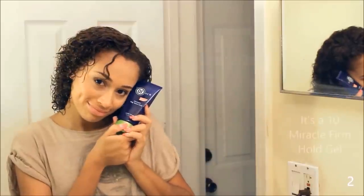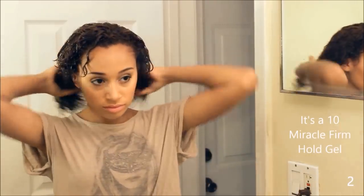I always use gel for my styling product because I love the hold that it gives. Since my hair is so short, I just tend to rake it through instead of going in sections.